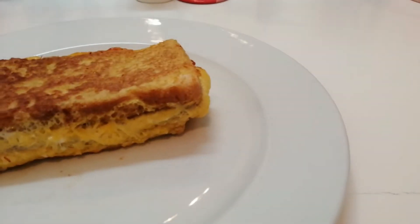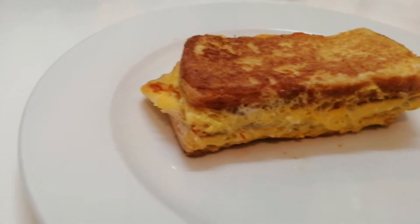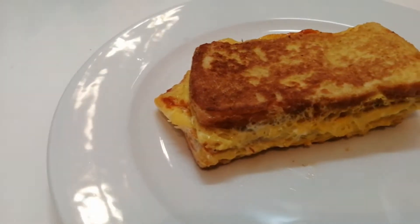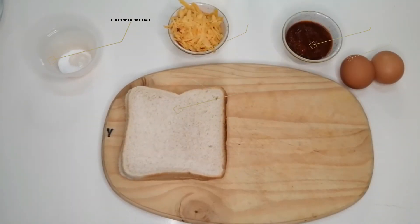Hi guys, welcome back to my channel. I hope you guys have been doing good. So today we're going to be making a delicious French toast sandwich. This sandwich is so easy to make and we're just going to jump right into it.